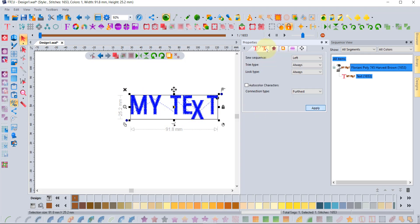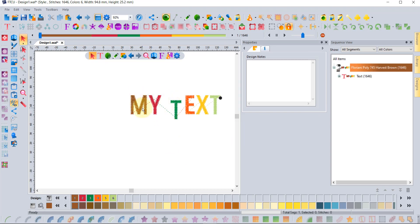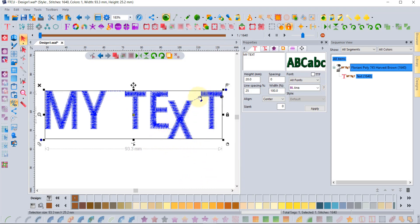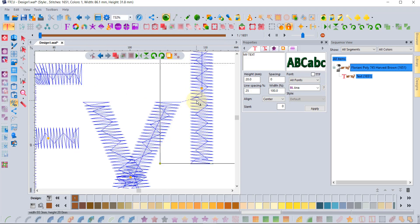Another way to get your machine to trim between each letter is to choose 'Auto Color Characters' in the Text Extra tab. When you choose auto color characters, it puts a color stop for every single character — so it'll do the M, stop, trim, do the Y, stop, trim, and so on. That's another way to force the trims between your letters. For myself, I generally like my letters set at closest join with lock types set to always, then make the letters as close together as possible to avoid the need for a trim at all.